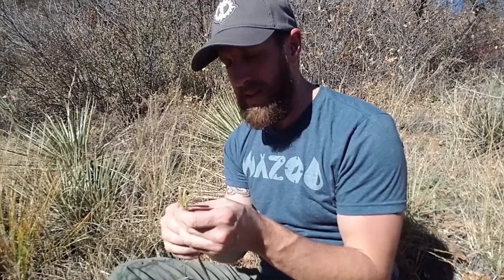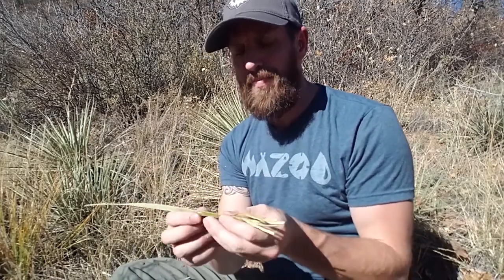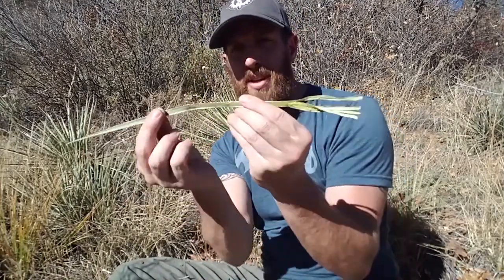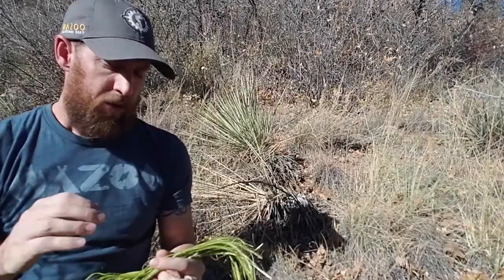You want these fibers as long as you possibly can get them. I'm gonna go ahead and gather some more yucca leaves, work on making some fibers, and then we'll wrap them together. You're gonna bend these in half, so this piece right here isn't gonna make this long a piece of rope — actually a little bit less, because once you start twisting it it's gonna shrink down. So for an 18-inch piece you might get about nine inches of cordage out of it, meaning you're gonna need to collect quite a bit of this to make any reasonable size rope.